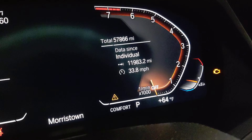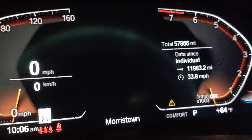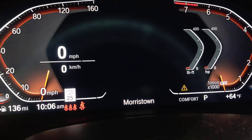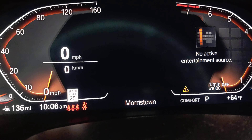You should see the check engine light on. Now you have to use the switch — the BC button right here. You have to push the BC button until you see the letter P on the instrument cluster. I'm switching right now, you're gonna see the cluster change. Keep pushing the BC button.